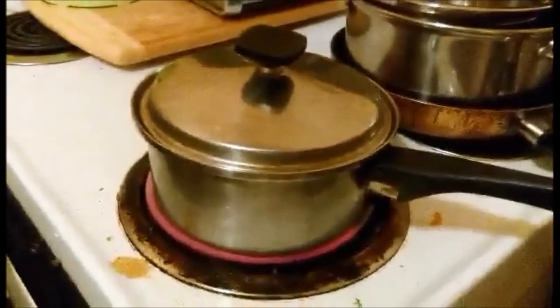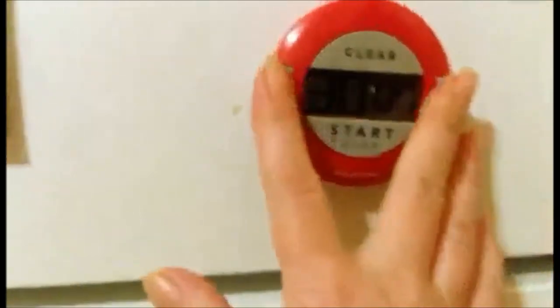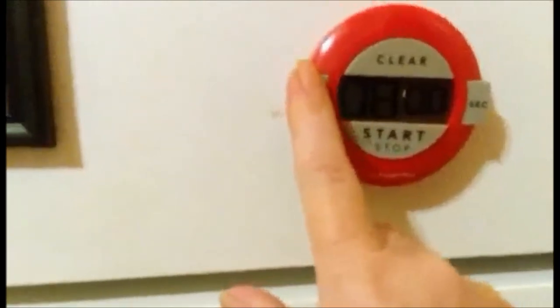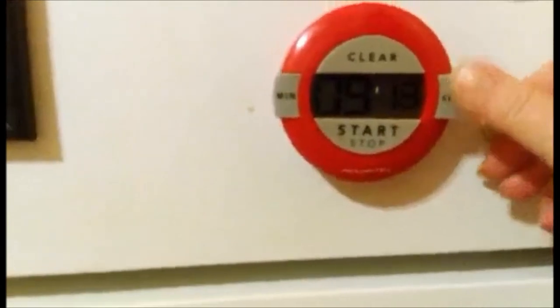Sorry, that drop is from the soup. So let's set the timer — nine and a half minutes.